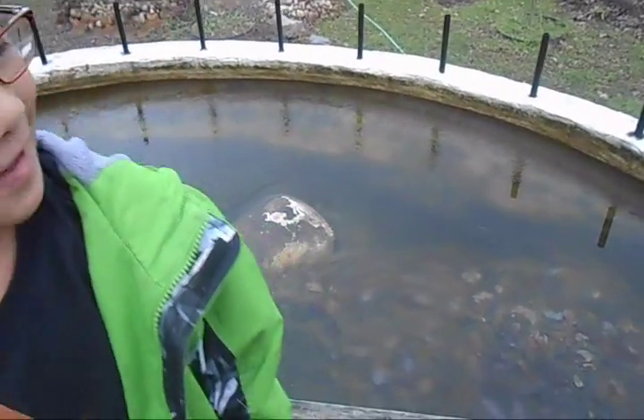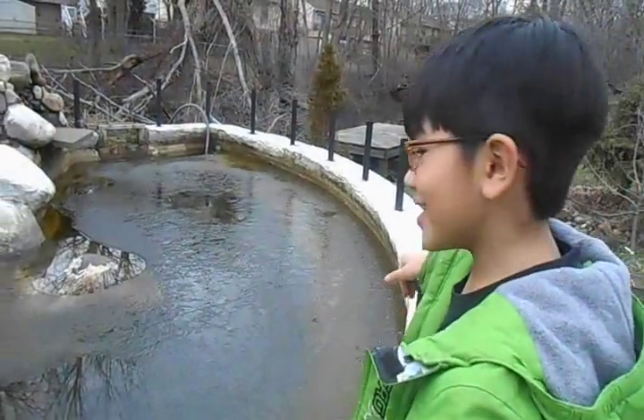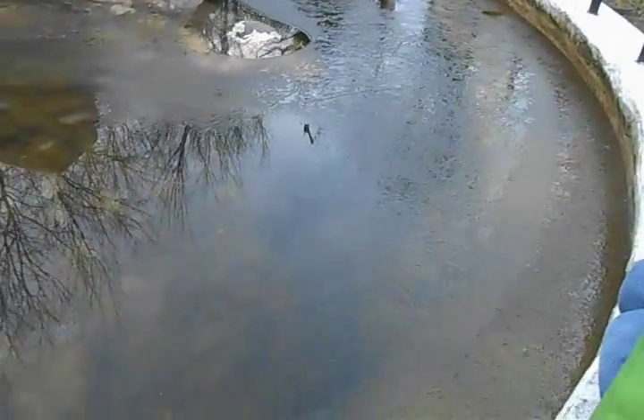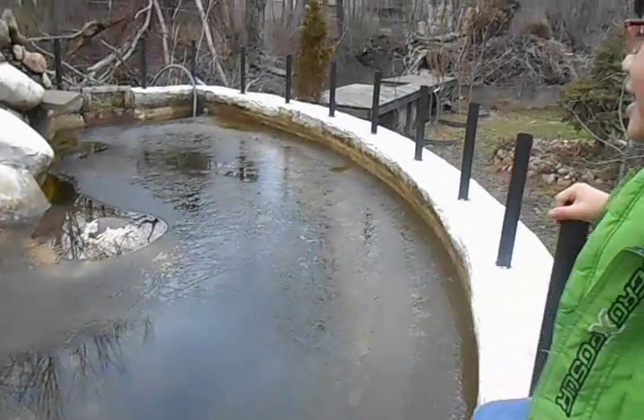Hi, I'm Iron, and in this video I am going to show you my dad's fish pond. It looks like there is no fish in the fish pond, but trust me, there is fish. You just can't see them.